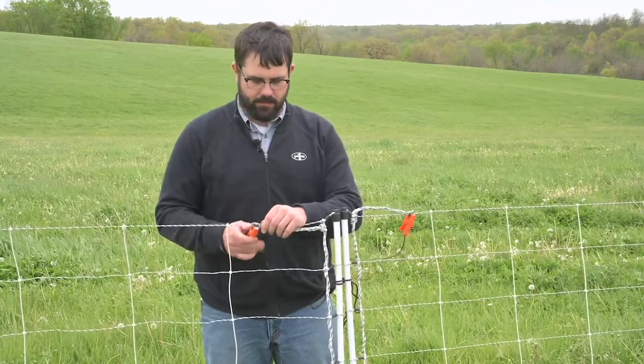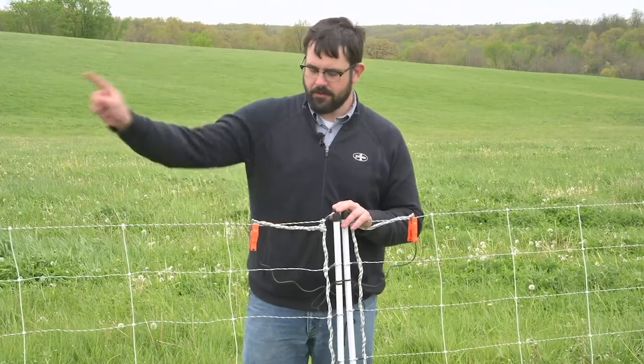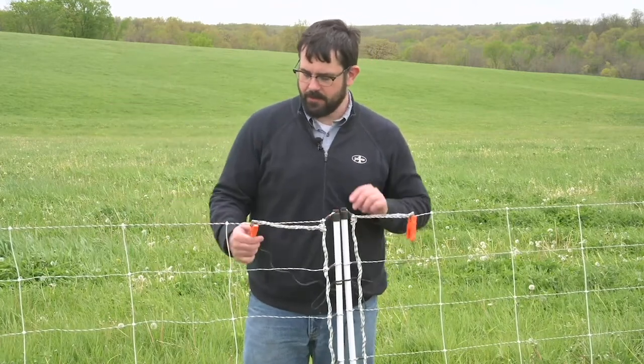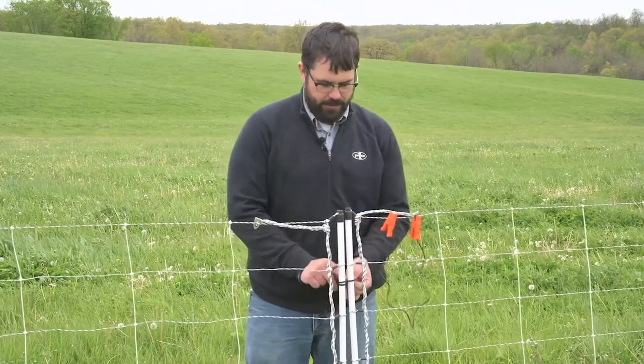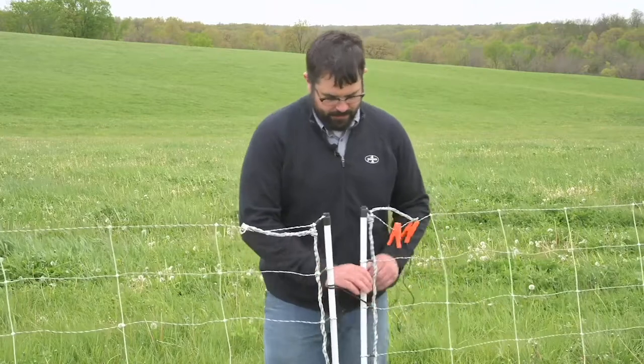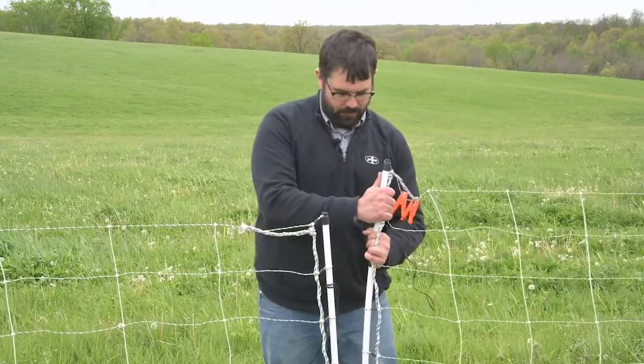That way your clips aren't dangling. And if I want to go through this — say the energizer or the power is coming from this net — I'll disconnect this, and this net now has no power. Untie my tie, lift this post and go on through, then redo to complete.